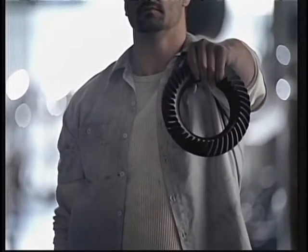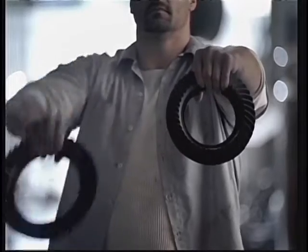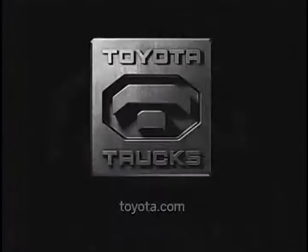The ring gear on many half-tons out there is this big. The one you want is this big. How you like them apples? Available on the all-new full-size Tundra. Learn more at toyota.com.